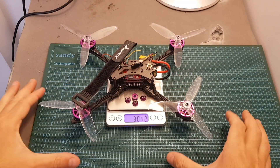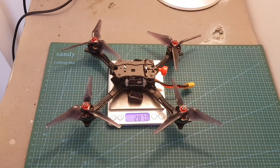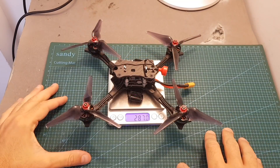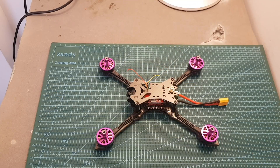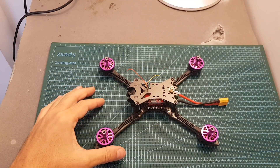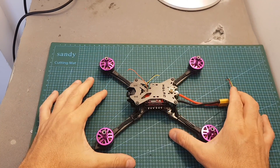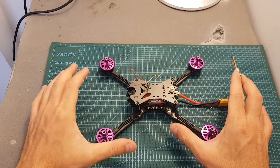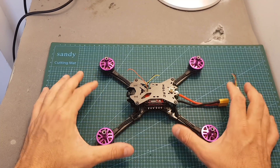In terms of weight, the Batman weighs about 304 grams without a battery, so it's a little heavier than the Hawk 5 which weighs 287 grams. The next step is to attach an FrSky RXSR receiver, then go over Betaflight configuration and head outdoors to test it with 3S, 4S, and 5S batteries. I hope you enjoy the rest of the video and I'll see you at the end for my conclusion.